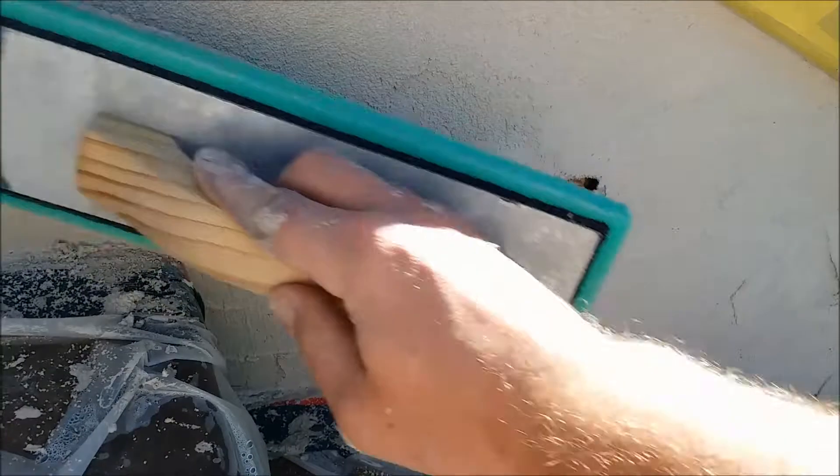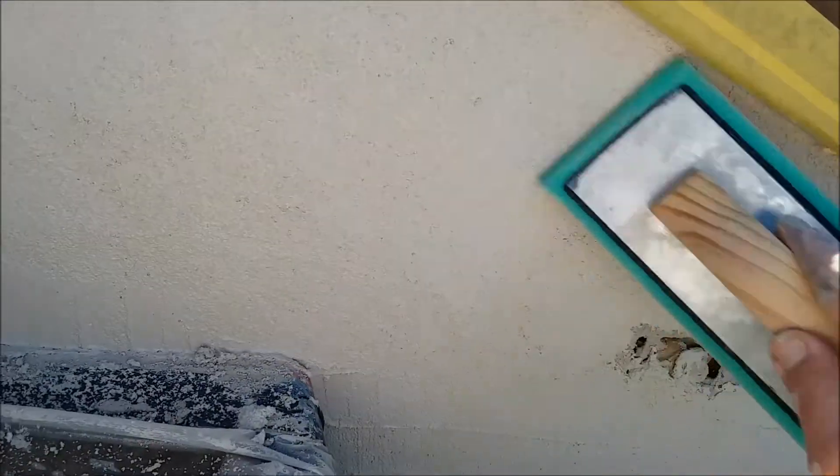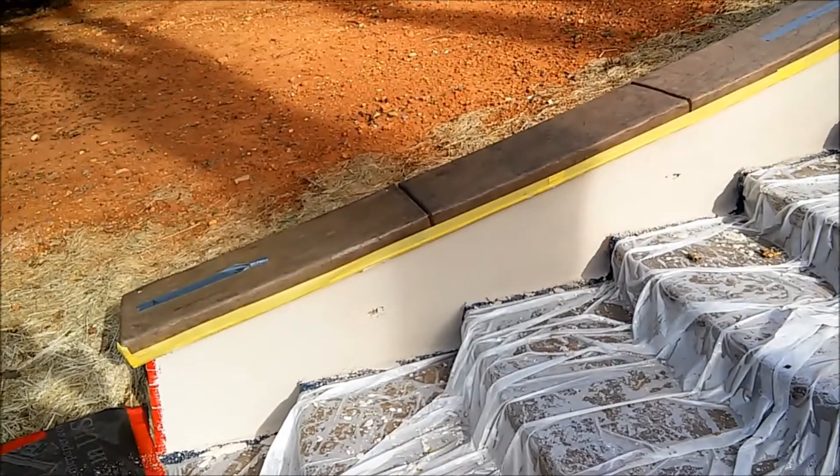This is one of the walls with the texture we're trying to match. It looks like an imperfect smooth type of texture, but there are lots of different inclusions in here — pretty large, not as smooth as an imperfect smooth typically gets. It's done with a fine acrylic product.